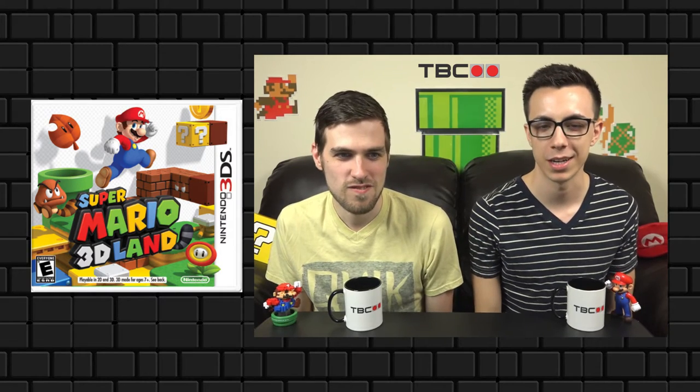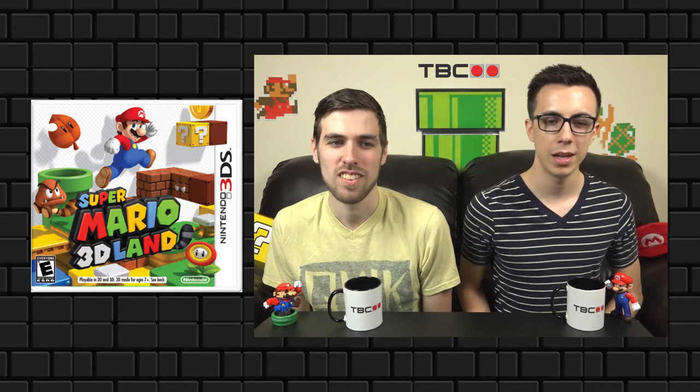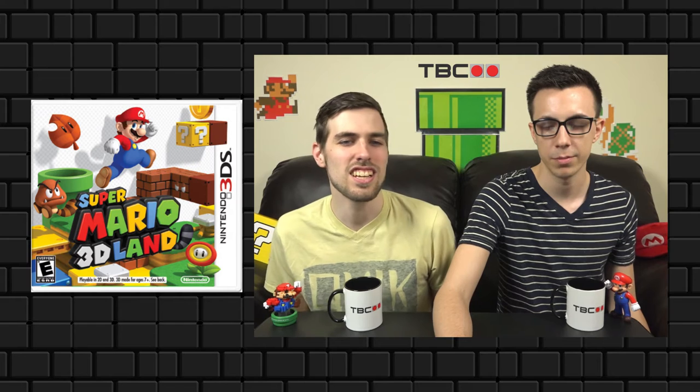Super Mario 3D Land could possibly be the best 3DS box art. Not only does it look like a lot of fun with a great art style, but they make great use of shadows implying the 3D effect, and Mario's got the tail in shadow. Also, the bricks next to the question mark block are covering the 3DS sidebar, as well as the fire plant — just a little nod to the 3D-ness. Doesn't that just look like a fun game? It makes you want to play it.